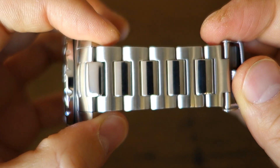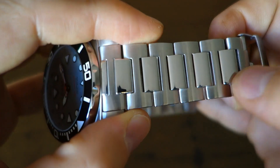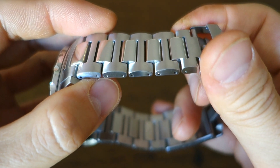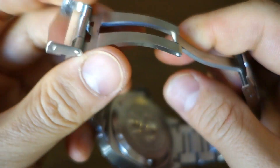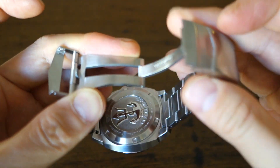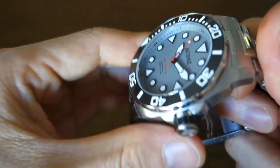Moving on to the bracelet: H-link style this time, very solid. It has lighter brushing on the side with polished centers. Very solid end links. It's pushpin and collar — not just simple pushpin — so I can give that a pass, as pushpin-collar is about the most secure you can get, better than screws for overall security. The clasp, unfortunately, remains one of Audaz's weaker points — a Chinese OEM press-metal clasp with four-point micro-adjustment, friction release, and a fairly flimsy press-metal keeper.